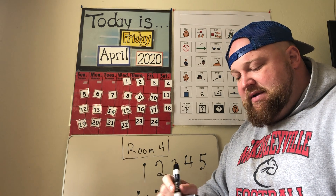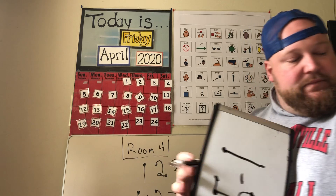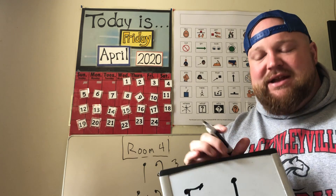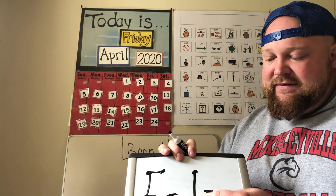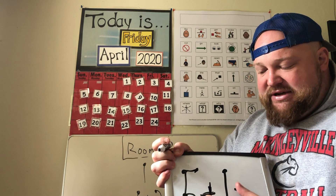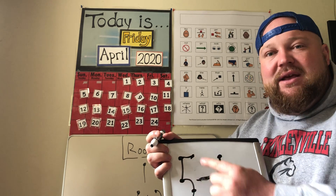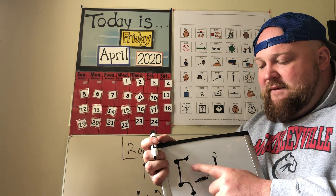Now I did a bunch of addition — I'm going to do some subtraction, still using the touch points. This is called touch math; it's a program that promotes learning addition and subtraction and helps us do our math. I have five minus one. This is a minus because it's just a straight line; this is a plus. So for subtraction: one, two, three, four, five — and then I count backwards — one, two, three, four, five. Five minus one is four.